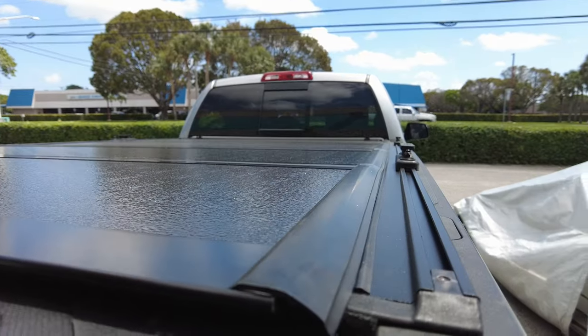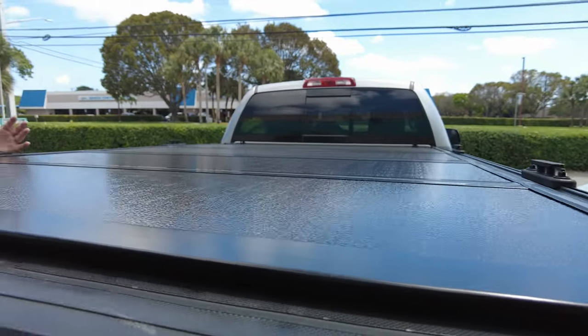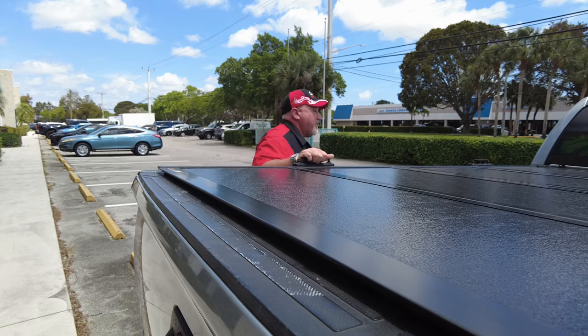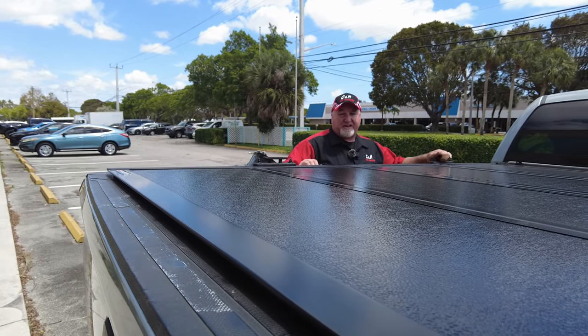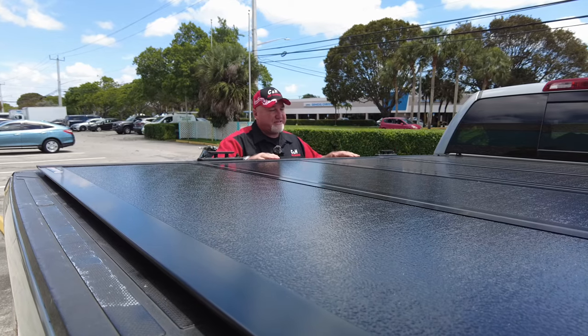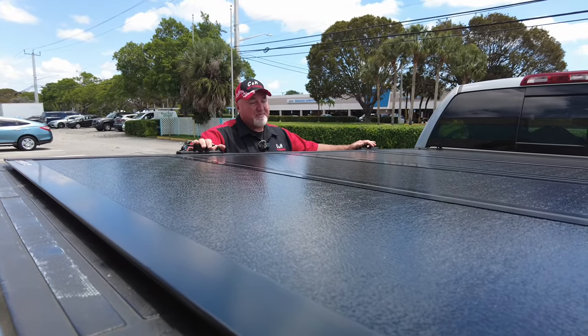How did we do it? Well, the T-slots are made by Truxedo, and they also come with these nice little tie-downs. Everybody likes these things, and you can buy them separate now. I got people who wanted these, but they didn't necessarily want the full setup, but they do sell these separate, which is nice.